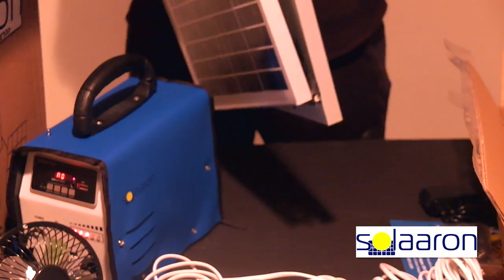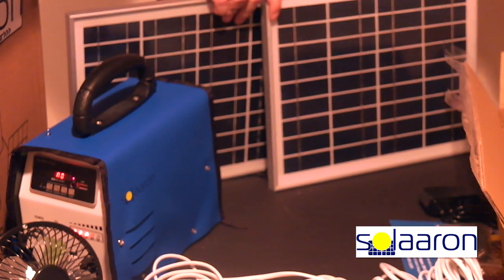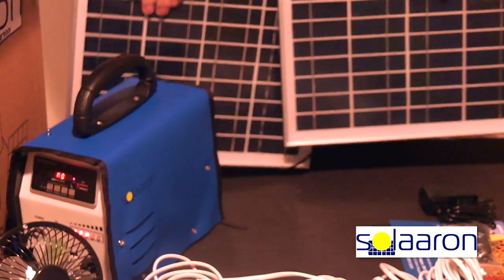Two 10-watt solar panels plug right into the back of the illuminator. The cord is long enough to place the solar panels in a good sunny spot in order to harness the solar power and charge the internal battery.